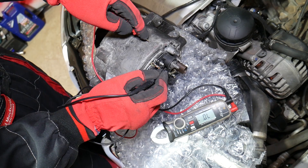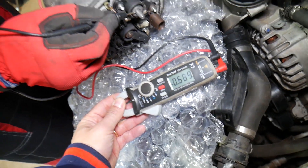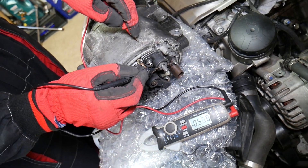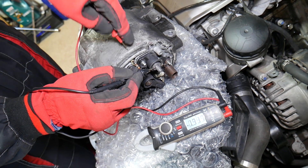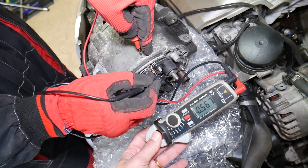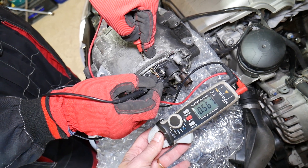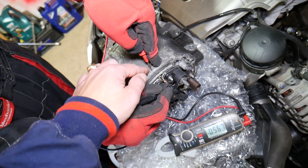Now let's flip them: black lead on the 12-volt charging cable, red lead on the casing. Let's see if we get something. You need to give it a good scratch — sometimes about 500. Let's scratch it one more time to make sure.